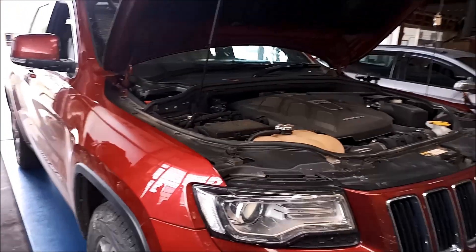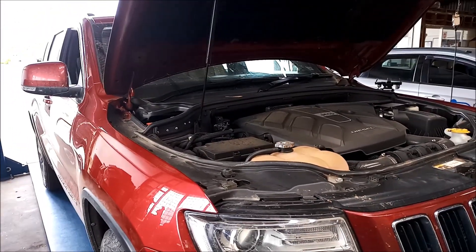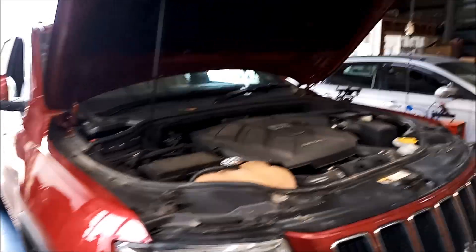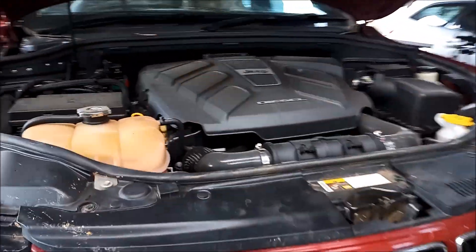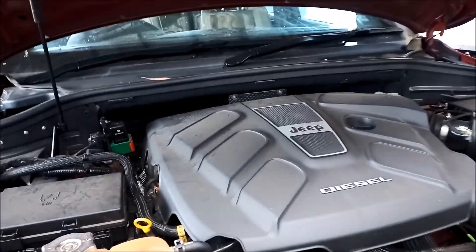G'day, today we're doing a service — automatic transmission service — on a Jeep Grand Cherokee Laredo 2013 model, and it's got the 8-speed automatic transmission in it.